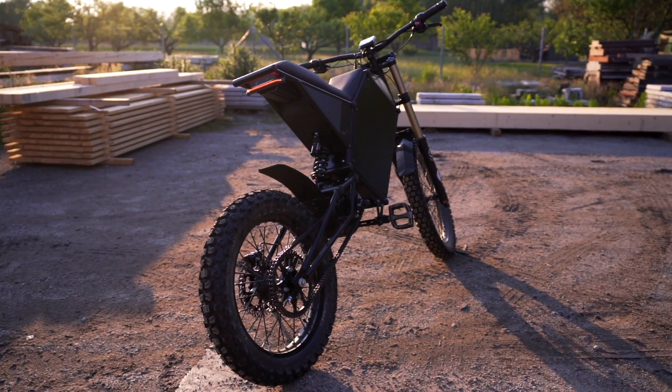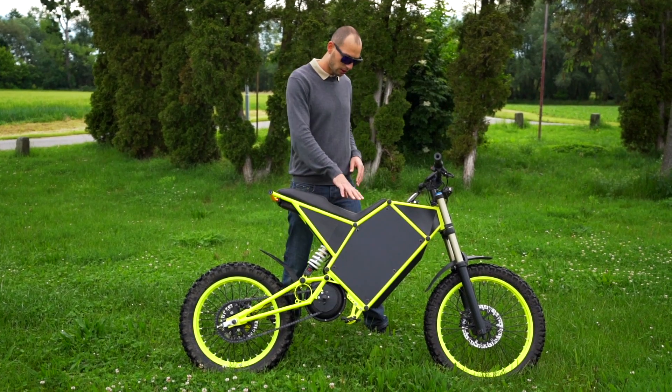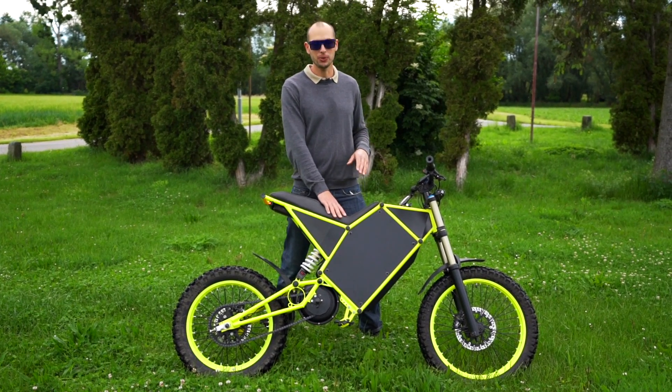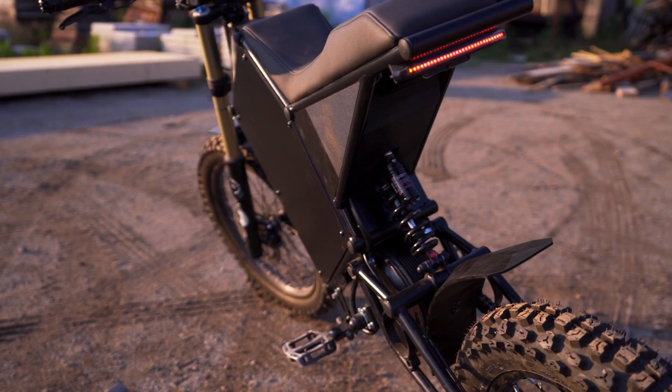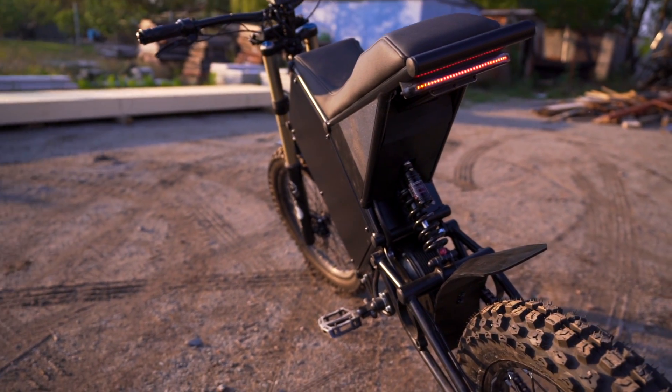This is a mid-drive bike that has a seat with two positions. One is more for crossing where you have nice weight distribution right in the middle, and the other is more for riding on the roads and overall commuting.